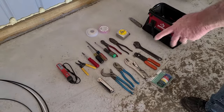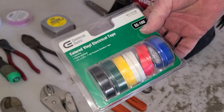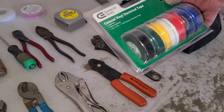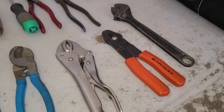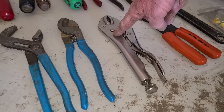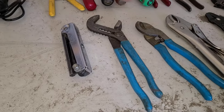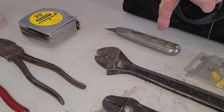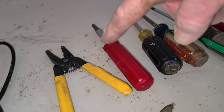We have our tools laid out here. First, different colored tape — we'll need green to designate the ground, white tape if you didn't buy white wire, and others for distinguishing different wires in the circuit. We have connectors for stranded wire, vice grips, channel locks, an Allen wrench set, lineman's pliers, tape measure, utility knife for cutting large wire insulation, nippers, Phillips and standard screwdrivers, and a wire stripper.